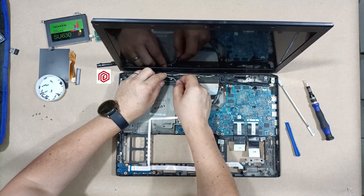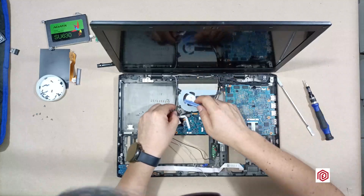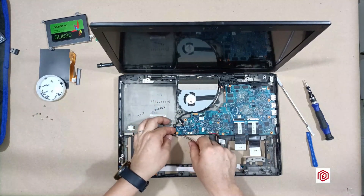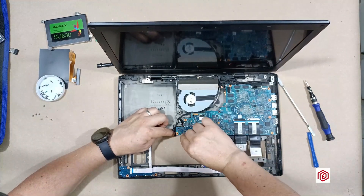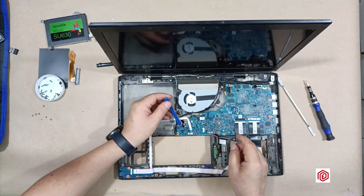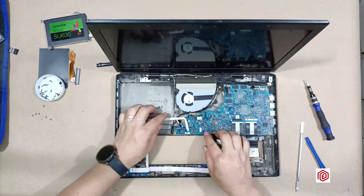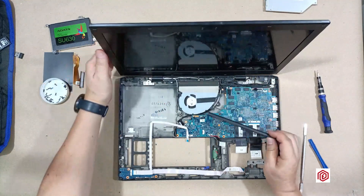Now I connect the cable around the motherboard. Once the cables are in place, it's time to install this cover.